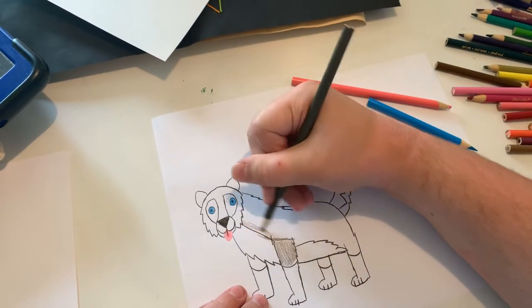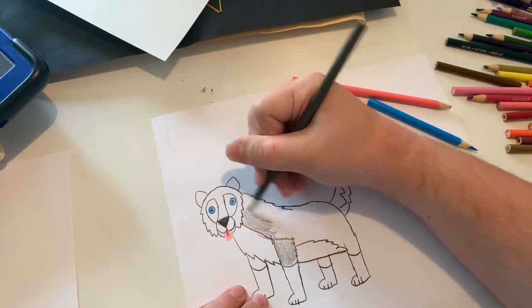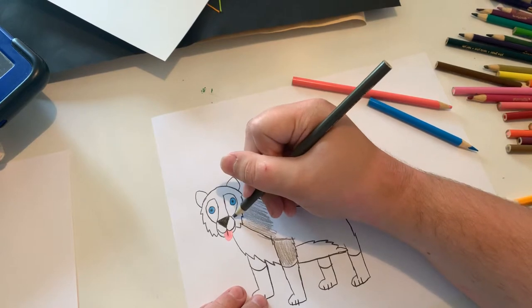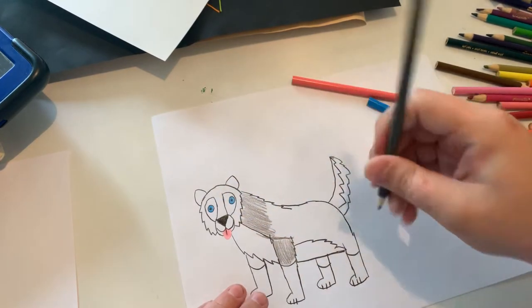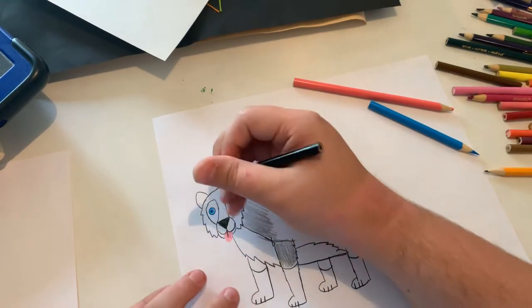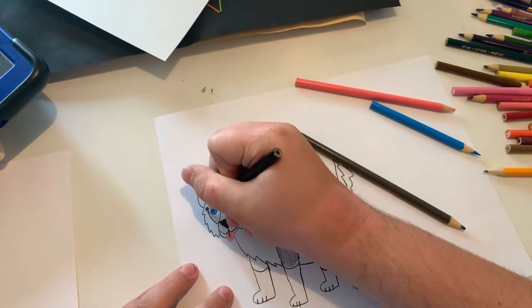Kind of looks a little bit like a wolf, but huskies do kind of look a little bit like wolves in certain ways. I just got to make a bit of a line.